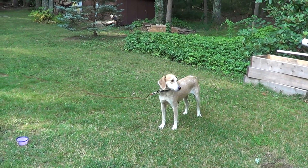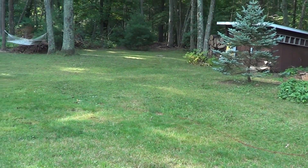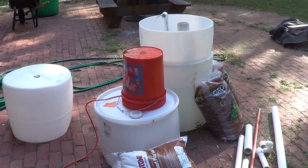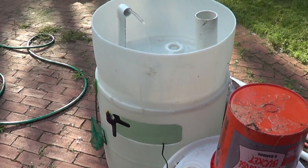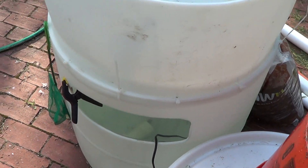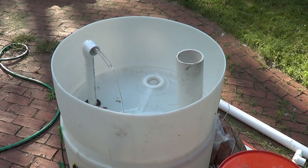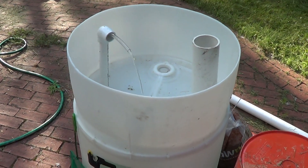Hey guys, welcome to episode number 370. Today is Monday morning, so it's update Monday. I wanted to quickly shoot a video on my 55-gallon aquaponics barrel. You saw me build this barrel in a previous video — basically chopping the top off, flipping it over, attaching it with zip ties all the way around, then cutting a viewing window into it. Now I do have it up and running.